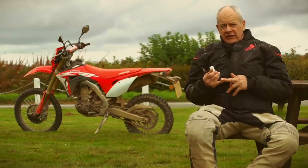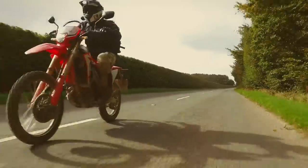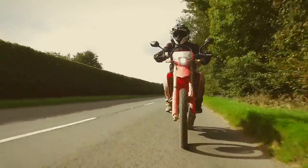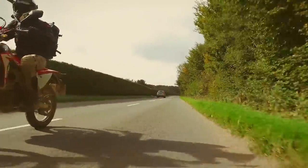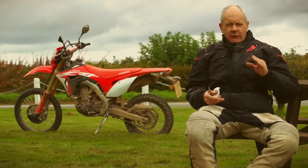Riding it on the road as well, it's a bit breathless, I have to say. It will do about 70 eventually, but it's primarily focused to be used off-road. So it's a trail bike, really, really likeable.